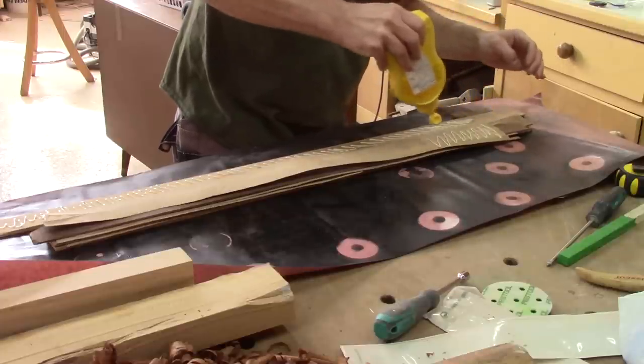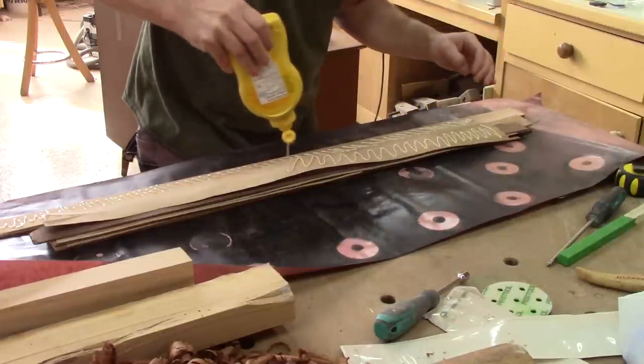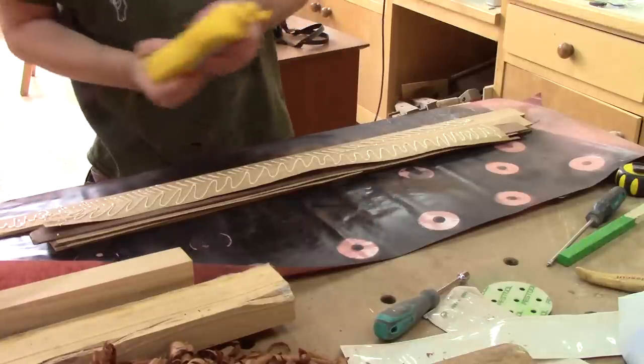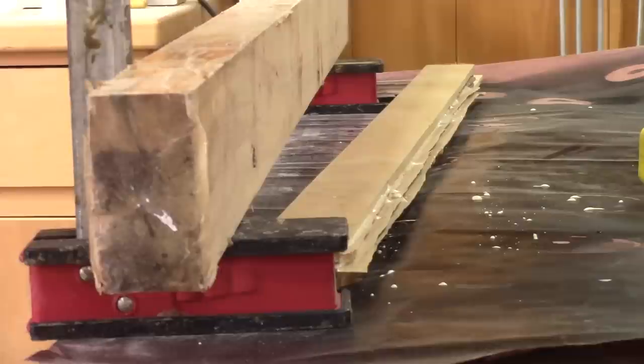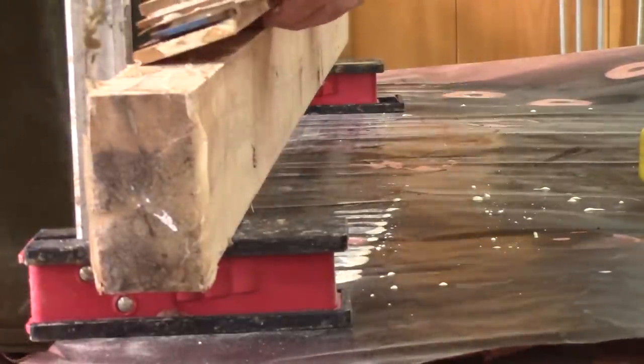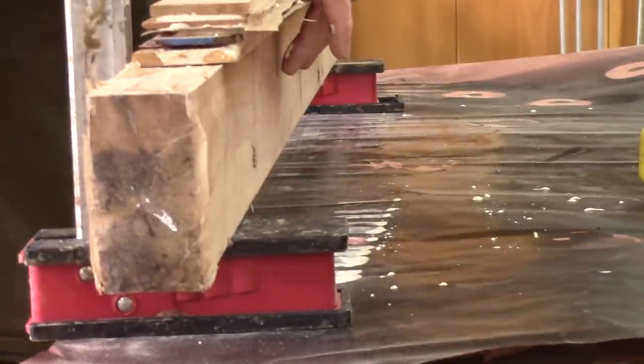The first thing to do is build a box for the electronic circuit that I will make. For this, I have to glue a bunch of thin planks together. Since it's pretty thin, I clamp this between two thicker pieces of wood and let the glue dry.